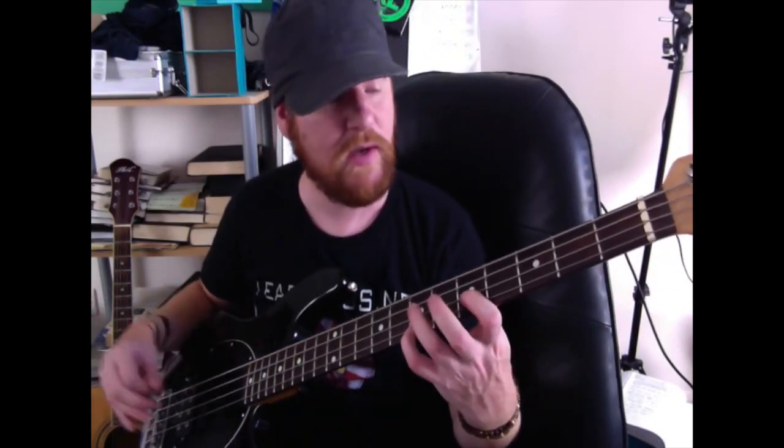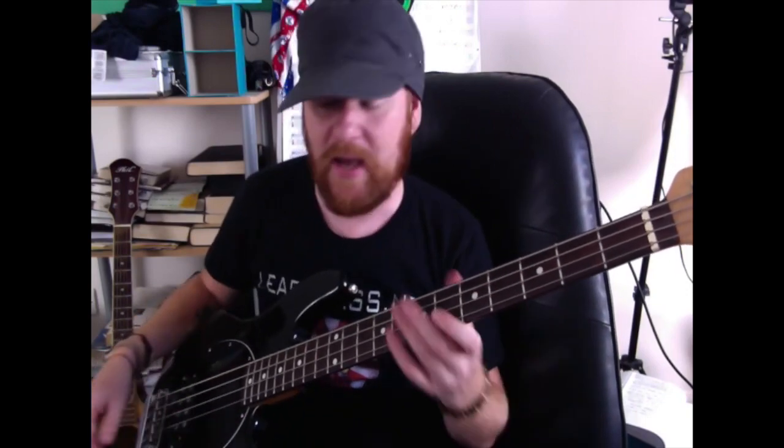I hope it's useful for you in some way, shape or form. Play it along to the song, and if you do the song in a live environment, I hope you enjoy it my friends. I'll see you in the next video!